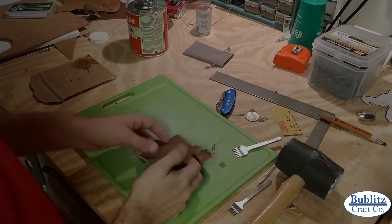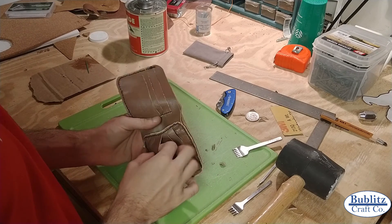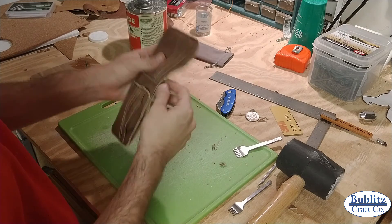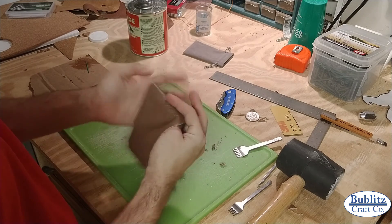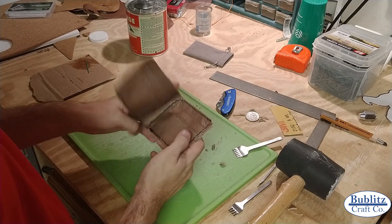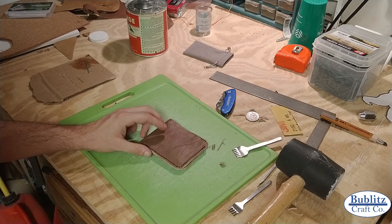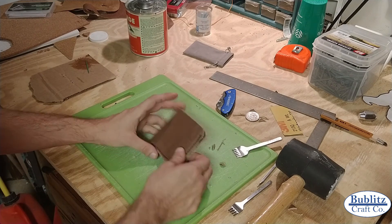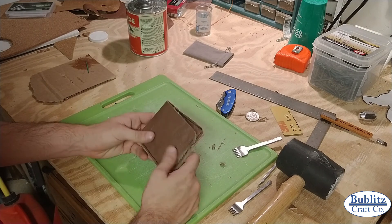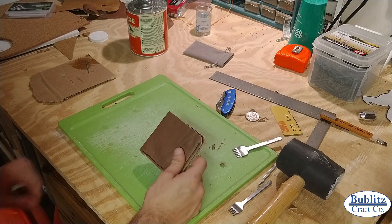And with that everybody, the wallet is complete and finished off. We've got three card slots on each side, some extra card storage in there, and a cash pocket in the back - a standard bifold wallet, all done with a nice little handcrafted stamp. Hope you guys all enjoyed watching our Bublitz Craft Build this week. As always, we enjoy your feedback, so please like, comment, or subscribe if you enjoyed it. Thank you and have a great day.